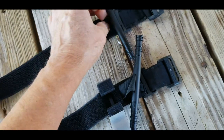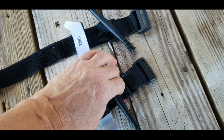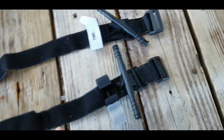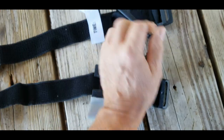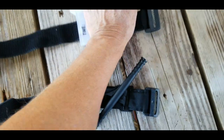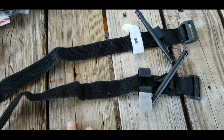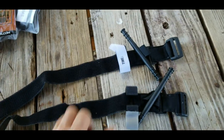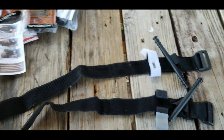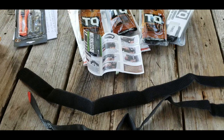If anyone else knows more about this and says 'check this or check that,' please let me know. Because I'm feeling it, I'm twisting it, and I'm just not seeing a difference in these tourniquets — not anything that would make me say 'don't put this in your med kit.' Alright, so that's my review of this Tacticon tourniquet. Thanks for watching.